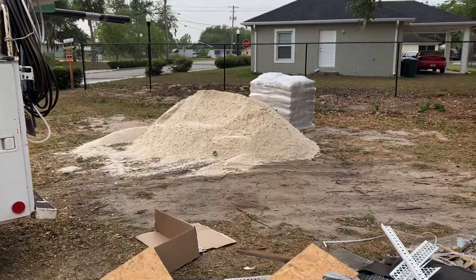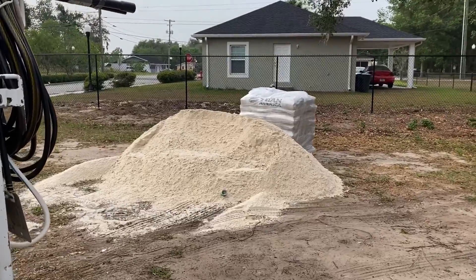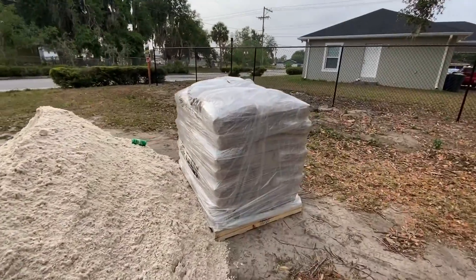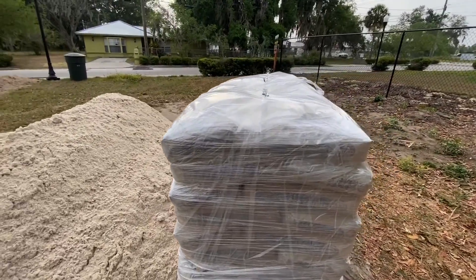Stuff for our stucco tomorrow. It's got our dirt, got our mud, all right.